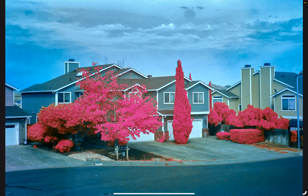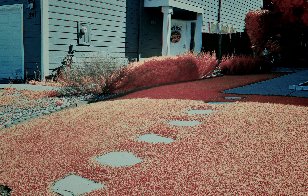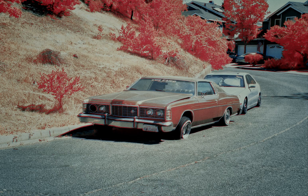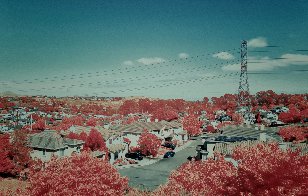Thank you for watching. I'm going to have a few images at the end where I did the same process, and hopefully you like them. Bye.